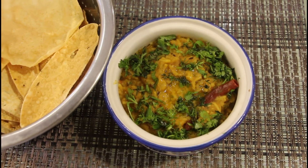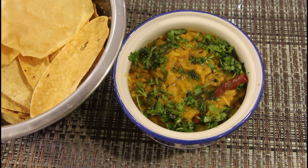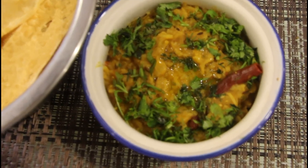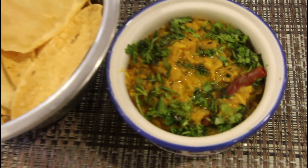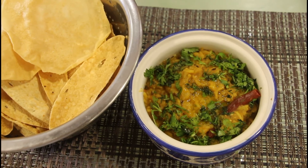In the dal khichdi, you can eat it as a side dish. Now we are ready to eat the mixed dal khichdi. I will see you soon. See you soon!